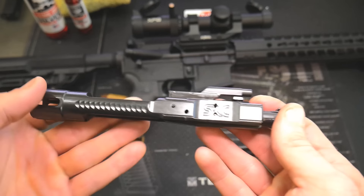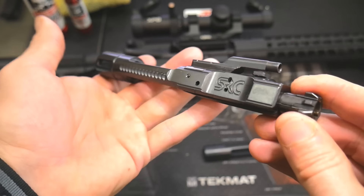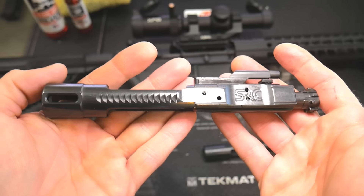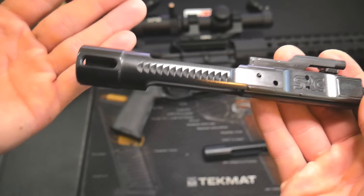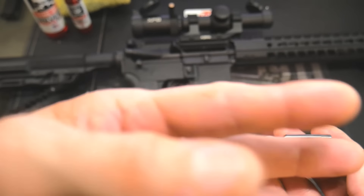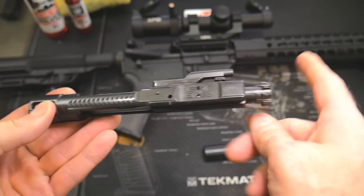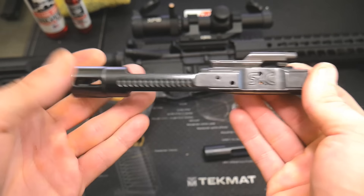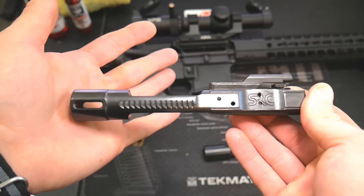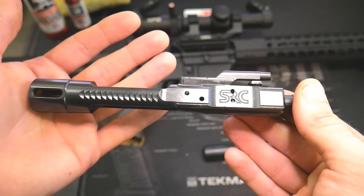A couple of things to note about the Sharps Rifle Company XPB — there's more going on than meets the eye. Something I've always talked about in every build video, whether the AR-10 build or the AR pistol build: there are two things you don't cheap out on — the bolt carrier group and the barrel. You can cheap out on everything else, but get a high-end bolt carrier and high-end barrel and it will run like a champ.